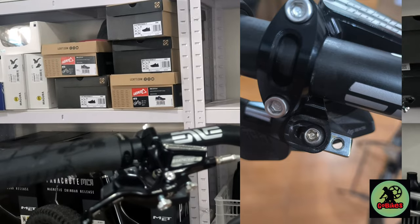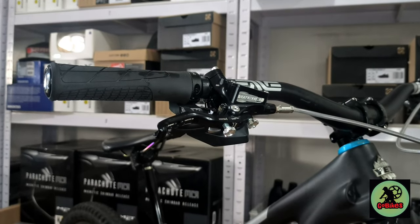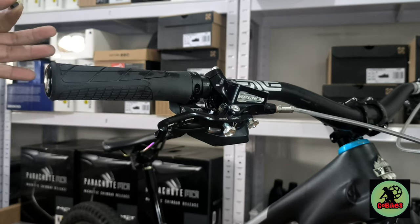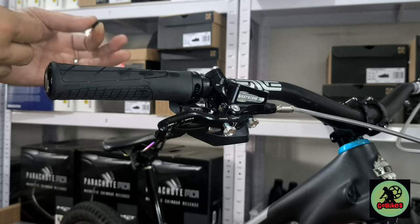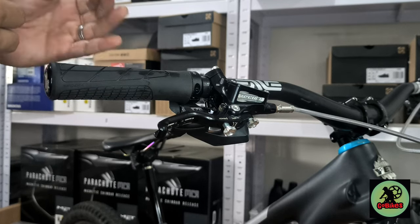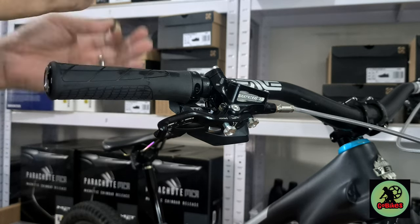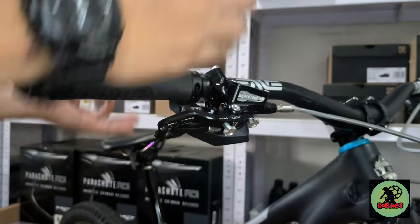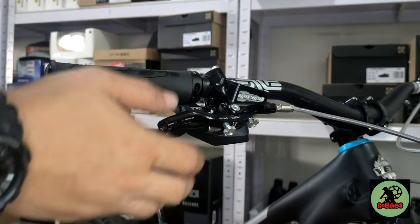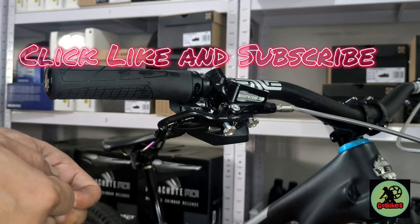It looks very clean now. If you have any questions regarding this matchmaker, just send us a message on Facebook - GoBikes - or here on our YouTube channel, GoBikesTV. And I want to thank you for your continued support, for watching our videos and reviews. So don't forget to click like and subscribe. Maraming maraming salamat - thank you very much!